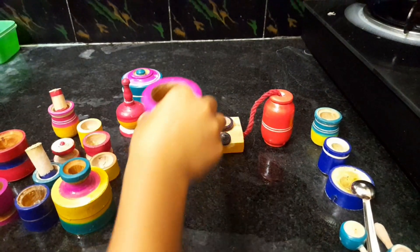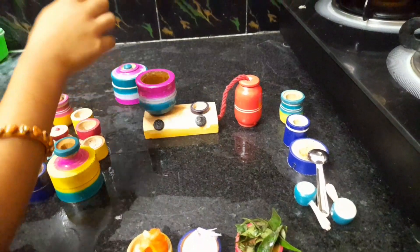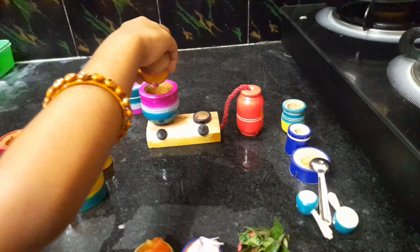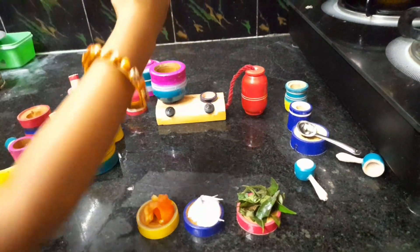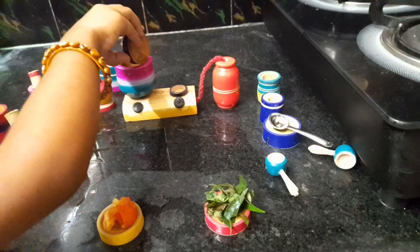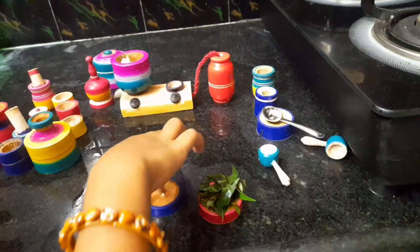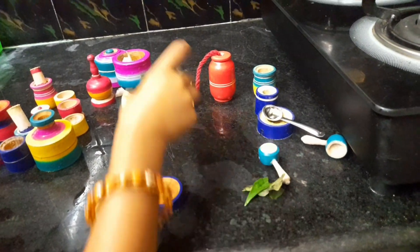First, heat oil. Once the oil is hot, first fry the onion. After the onion is fried, add curry leaves and fry, friends.